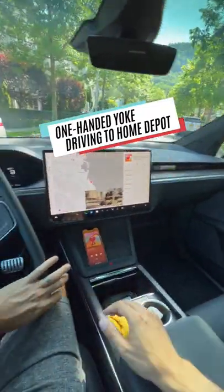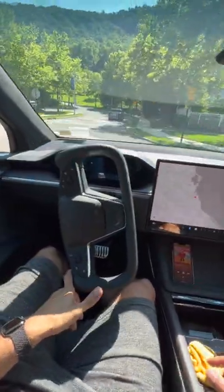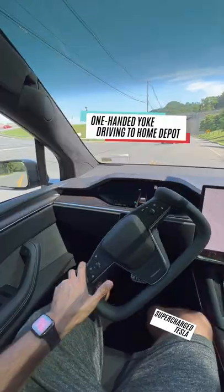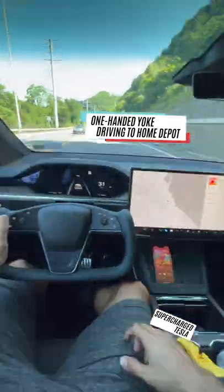All right, let's go to Home Depot and show them how easy it is to drive the yoke with one hand. Here's an easy roundabout, and a left turn — one finger. So that nub is everything. Another nub turn, lots of straight driving here.